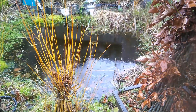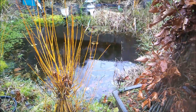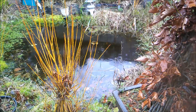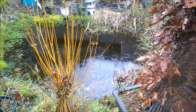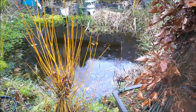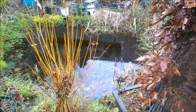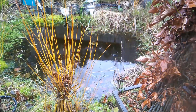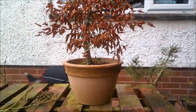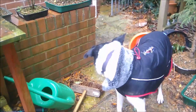My daughter and her husband are coming to visit over the weekend — coming tomorrow in fact. So I'm not going to get out the video I had planned. Instead I'm just going to give you a very quick introduction to a tree that I've had kicking around for a while. It's going to be going into its first bonsai pot in the spring.